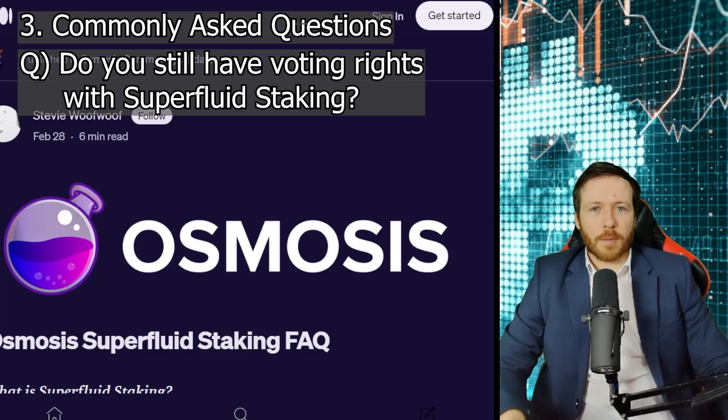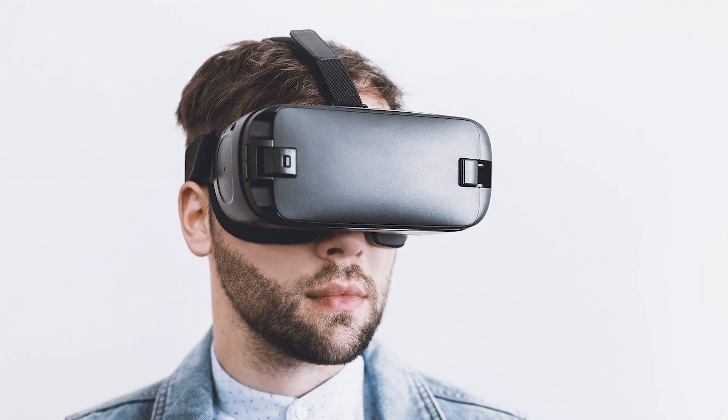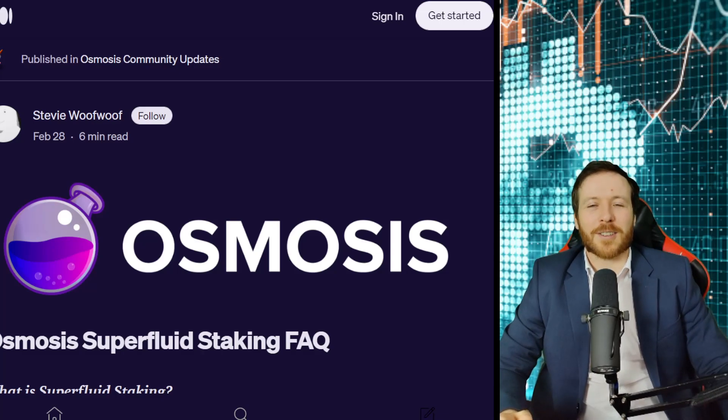I really hope this guide was helpful, quick and efficient today. This is really wonderful tech. It's still in the early stages and I expect to see massive advancements in the future. This team does not slow down. That's it for me, James of CryptoConscious. I hope you all have a good day and I'll see you again.